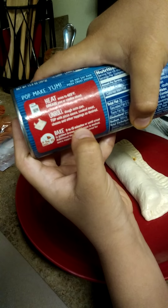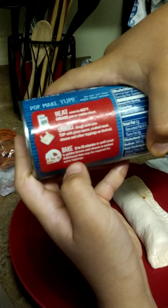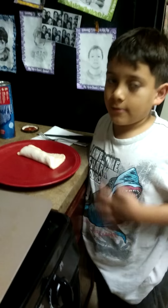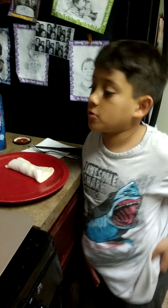Then you got to read what it says. It says bake nine to fifteen minutes until crust is golden brown and cheese is melted. And if it's still not melted, then you can do more time.